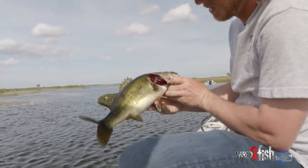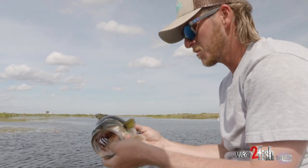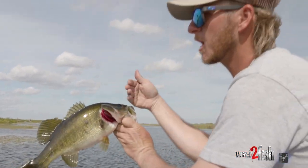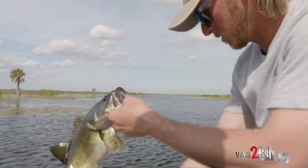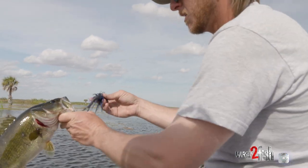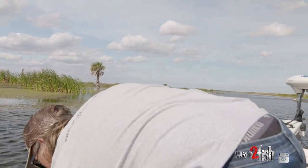You can tell this fish right here — see them little sores on its side? That's a spawner. Probably came right off the bed. These sores are from other males or females — they punch each other with their noses trying to keep them on the bed to make things happen. That one was either on a bed right here; it's kind of shallow, only about three and a half to four foot of water. Either it came off the bed or it was just staging, cruising ready to pull up.